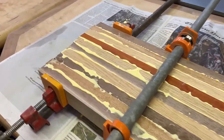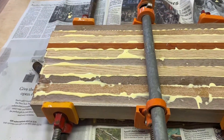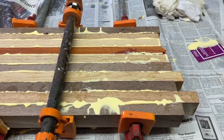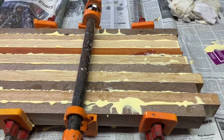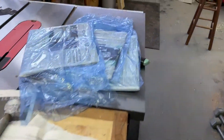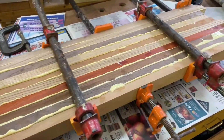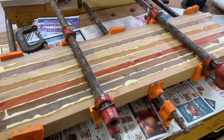I had to glue these up in two sections. My planer is 15 inches wide — my Grizzly — and this glue-up is going to be 17 and a half inches. So I had to do two separate glue-ups, put them through the planer to clean them up, and then do one more final glue-up.